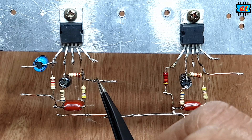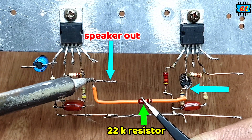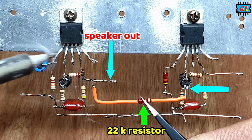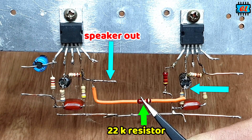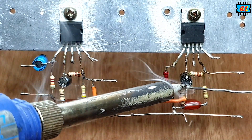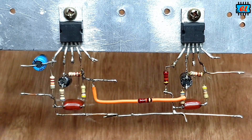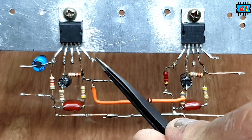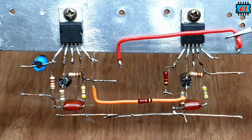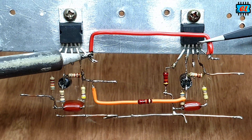We will see the receiver output of the speaker output, and we will see the receiver output of the speaker. This is the power of the IC. The IC is the power of the dual supply.